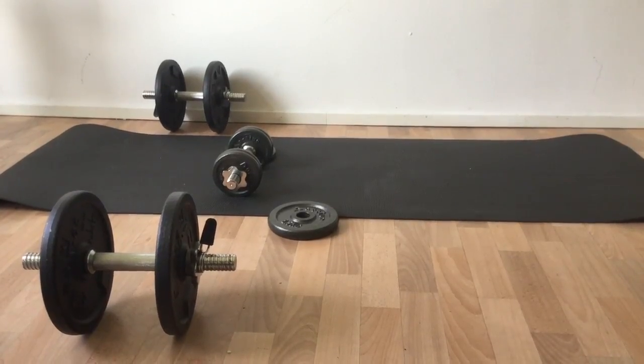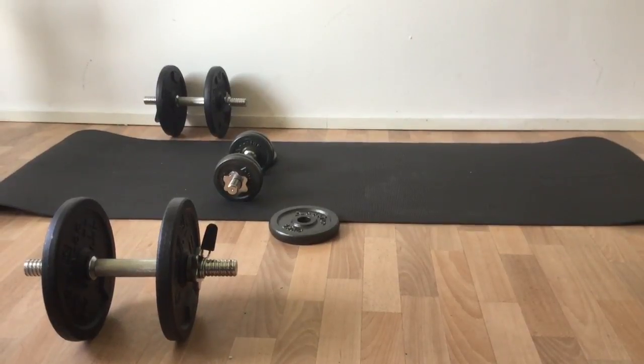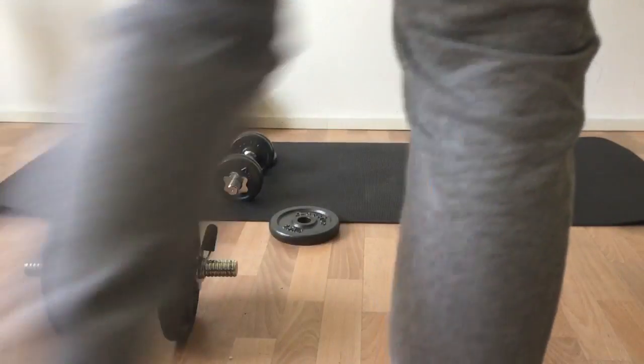Hey guys, I'm your German Candidator. Welcome to another fitness tutorial. Today for the arms, I'm going to show you how to do the perfect push-ups. So let's get started.